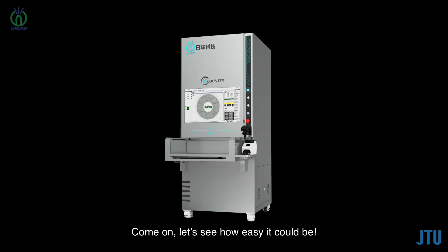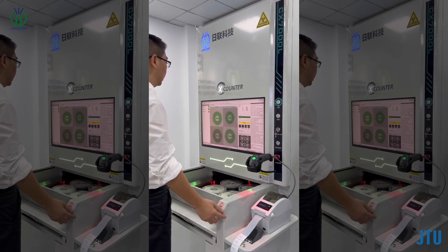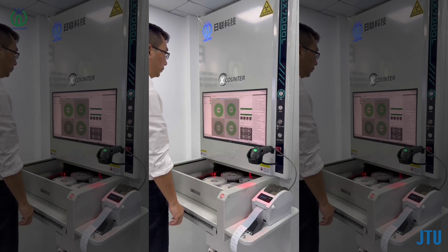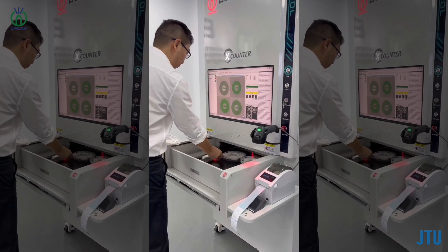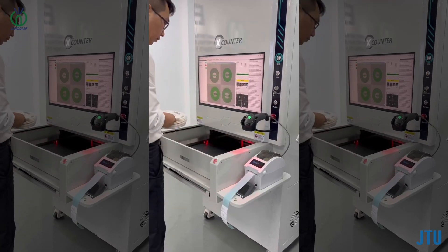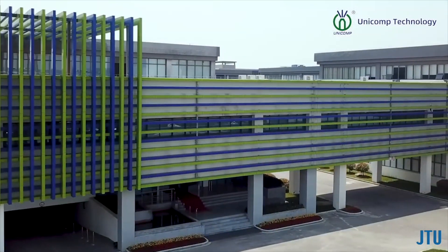Let's see how easy it could be. First, scan and put the reels in, then press the button to start. In a few seconds, counting is done. Remove the reel and the respective label will be printed automatically.